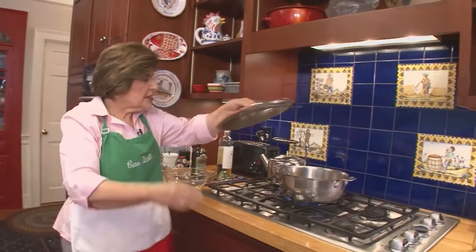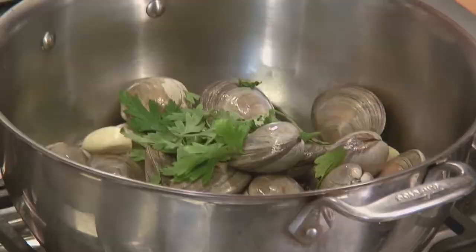Let those clams open. Put a cover on them to make sure we keep all of that nice juice inside the pot. Cover the clams and have a little patience. In about five minutes or so, check — all of those clams should be opened. If any did not open, discard them. Once they're open, drain the clams, shuck them, and save the juice for our sauce.